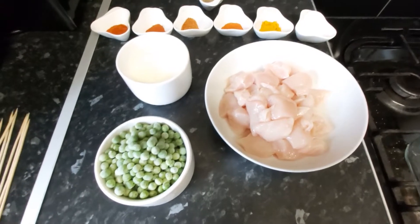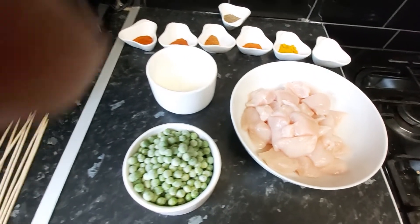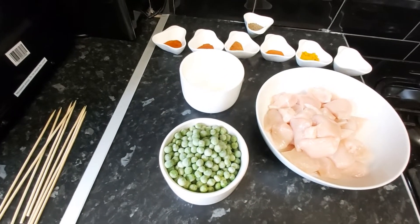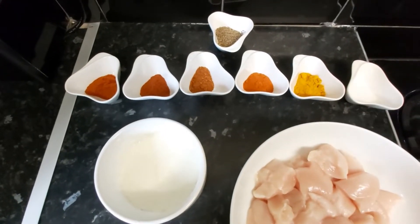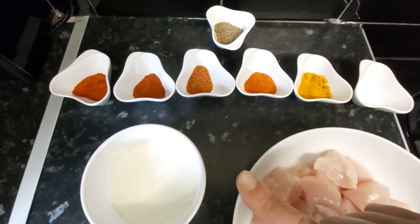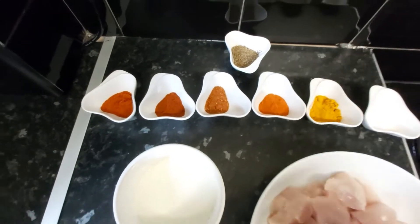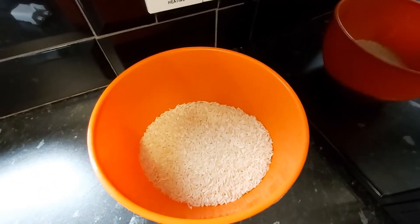Today's recipe is going to be chicken shashlik, served with boiled rice — pea and cumin boiled rice. The ingredients we need are: one cup of frozen peas, half a cup of buttermilk, 200 grams of boneless chicken cut in cubes, one teaspoon salt, one teaspoon turmeric powder, one teaspoon red chilli powder (optional), one teaspoon paprika powder, one teaspoon tandoori masala, one teaspoon orange food colouring, one teaspoon cumin seeds, wooden skewers, and two cups of basmati rice.